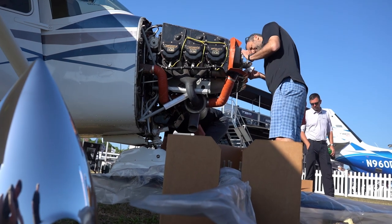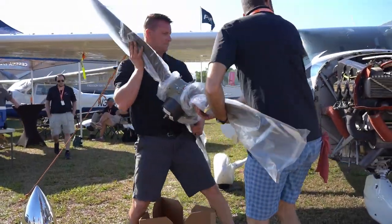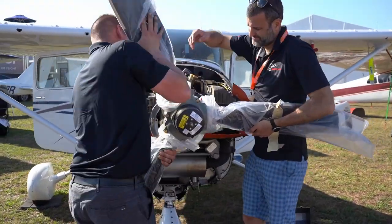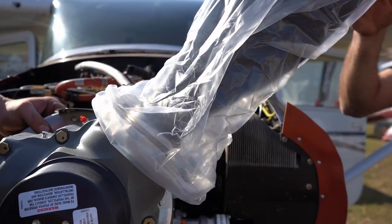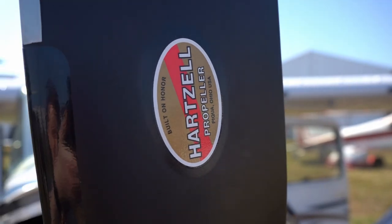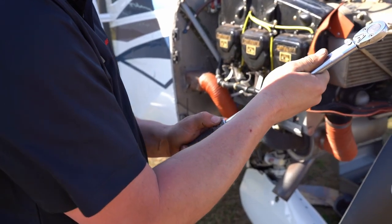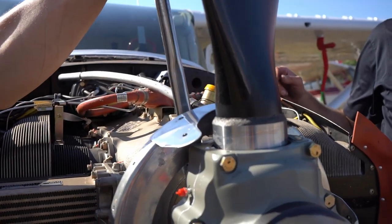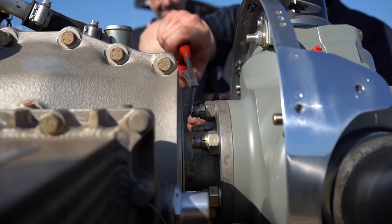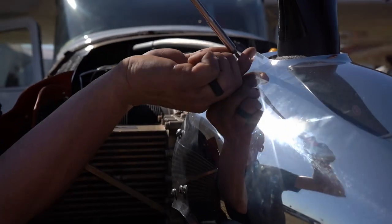Preparing to mount the new Hartzell Trailblazer Propeller. Torquing and safety wire tying each bolt into place. She's ready for ground run and propeller balance.